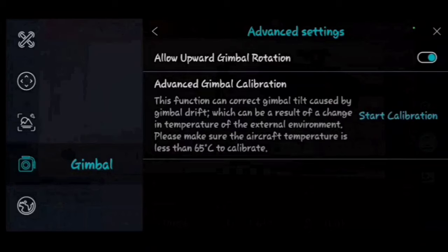Advanced gimbal calibration is available if your gimbal is tilted or not responding correctly. Just keep in mind the drone has to be under 65 degrees Celsius for that to work.